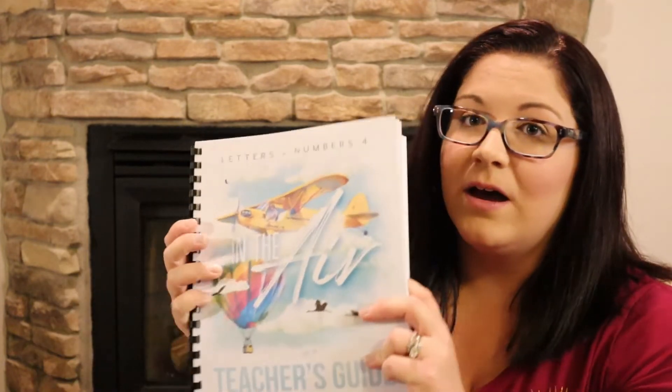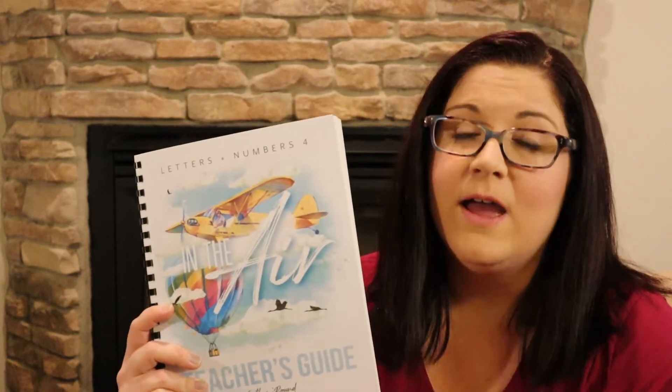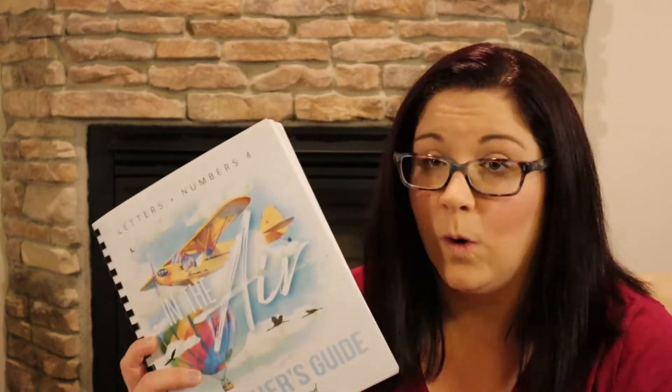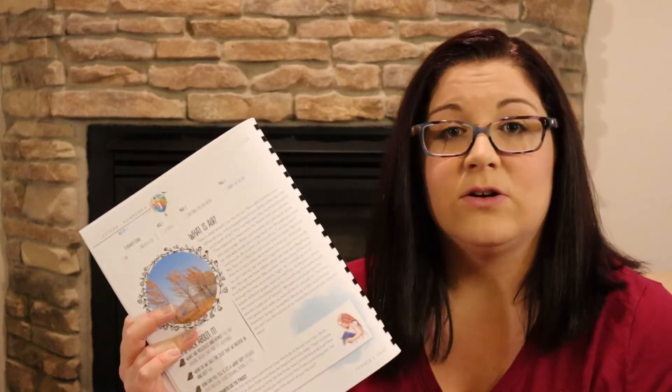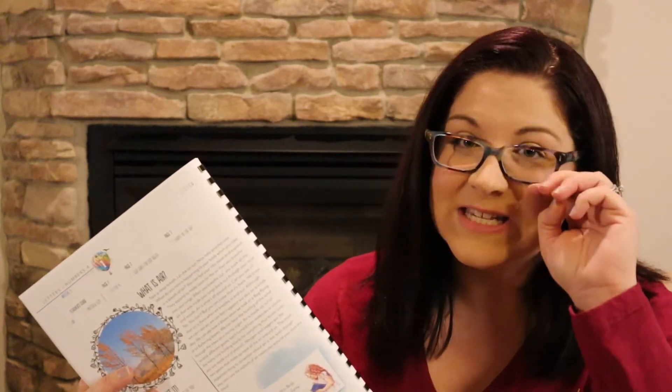It's a very popular printer because you can print so many pages without having to replace the ink and the quality is awesome. With Gather Round, it goes without saying — the curriculum is absolutely beautiful. It's very eye-catching and engaging. The kids want to do it because it's cool and beautiful.